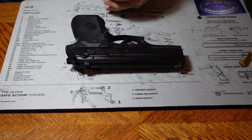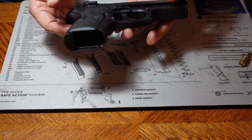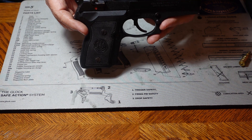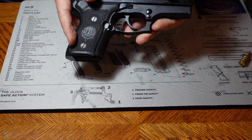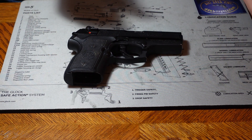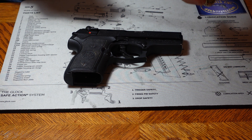Hey, Bill 1911 here. Today we're going to clean and lubricate the Beretta Mini Cougar. This was my carry piece for a long time because it's a small gun but it's also 45 caliber, so it's got a lot of walk to it and the small size makes it very easy to hide on my person.